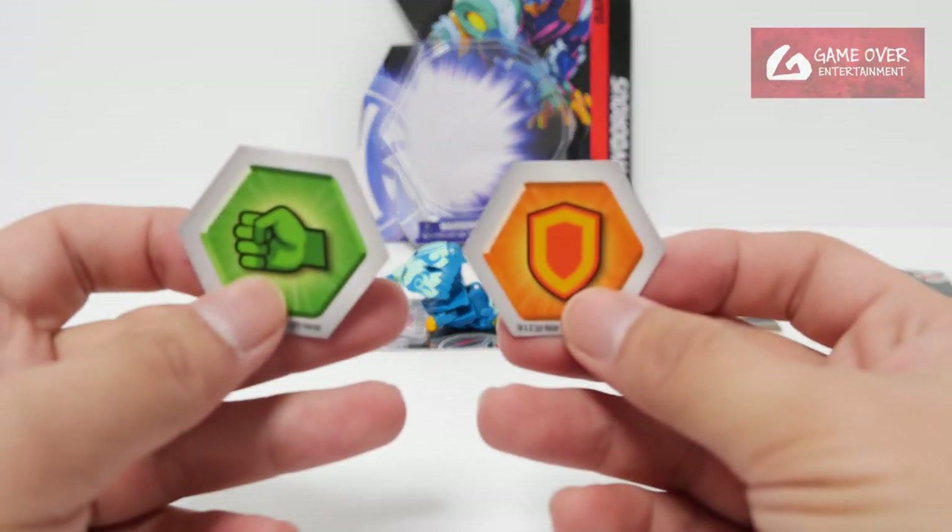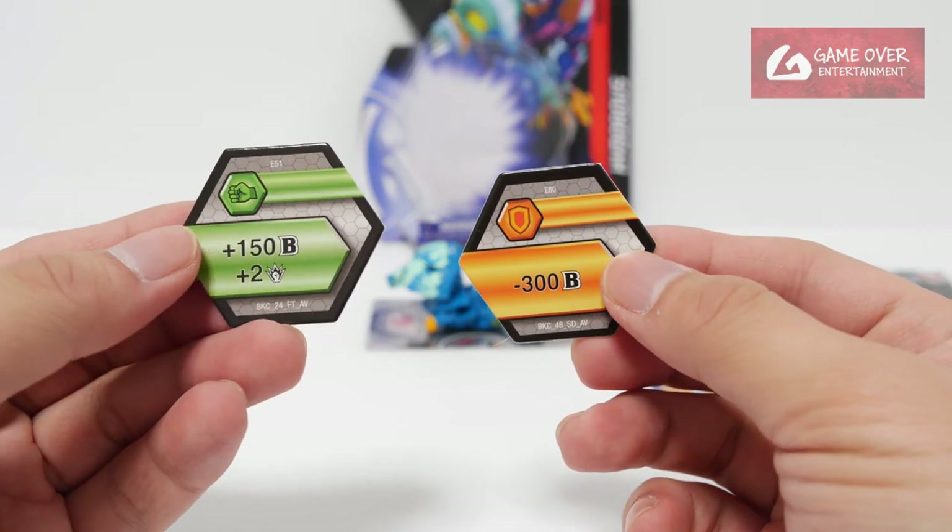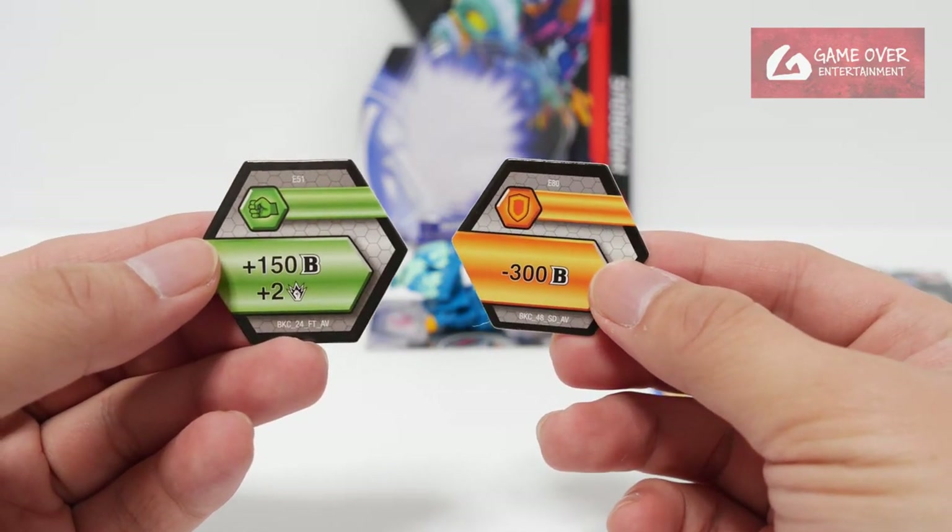Okay, so this is the card. Here are the two cores — one shield and one fist — minus 300B, plus 550B, plus 2 damage.